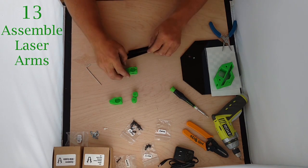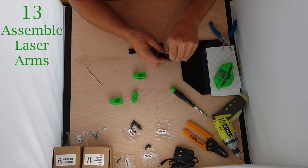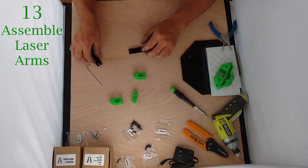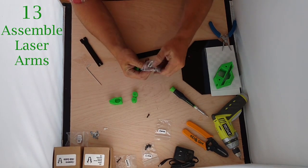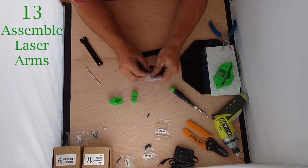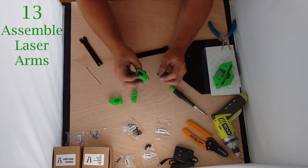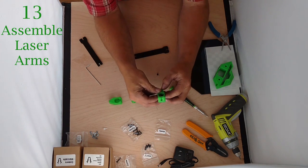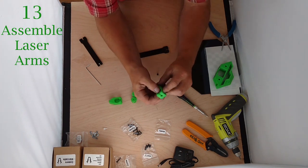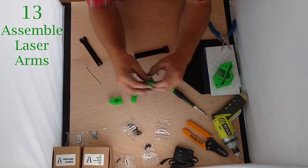We won't do anything with the fat end. We're going to put a nut in the other end — if they don't go in one way, flip them over. We're going to take a couple of M3x10s and insert them in the hole on the top side here. Just push them in there — it can be kind of annoying to get threaded, but get in there.